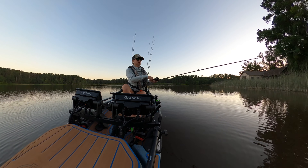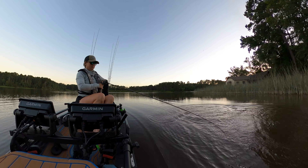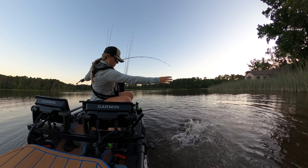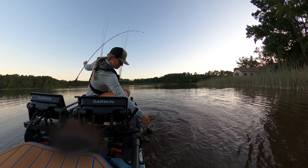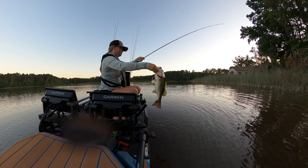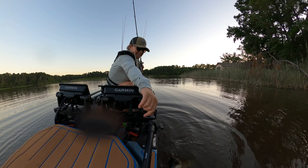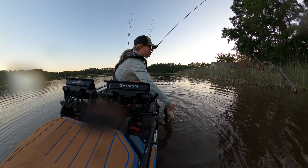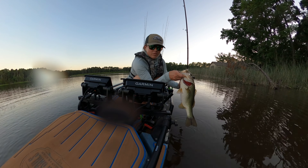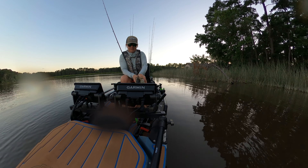Oh, bite — there we go, it's a nice one. Come here baby — look at that, heck yeah! And that is why sensitivity is so important. That is on the Dobyns Champion Extreme DX 704C. Look at that big fish — beautiful, beautiful fish. Right where we wanted her.